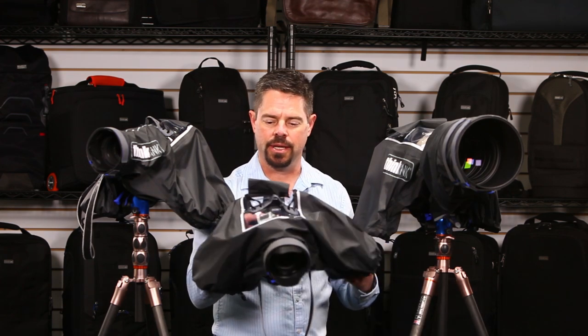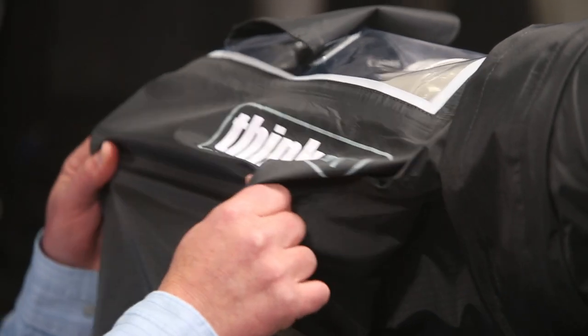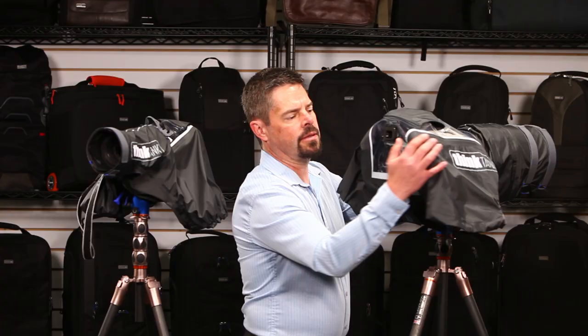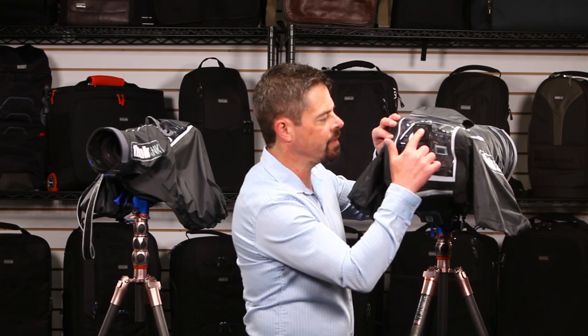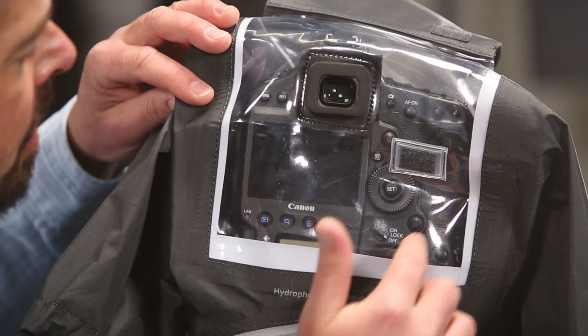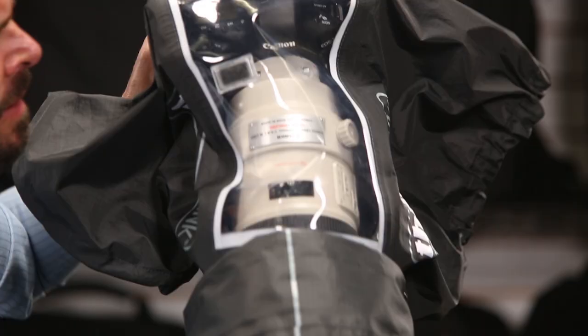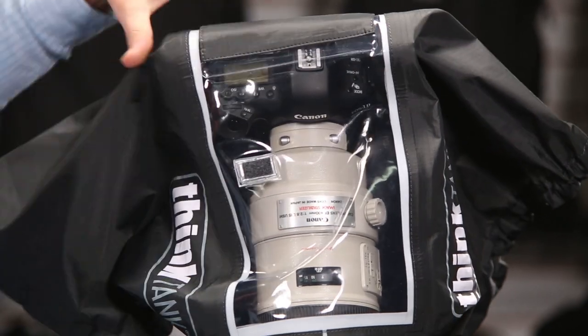You don't get rain coming in through the inside. All the Hydrophobias are constructed with a three-ply waterproof material that is seam sealed on the inside so it is completely waterproof. This material is very rugged, tried and true, tested, and it's going to stand up to all conditions. There's a clear plastic window that enables you to see all the controls and functions of your camera, including the LCD screen. This continues up to the top of the camera so you can look down at the lens and see the different details.